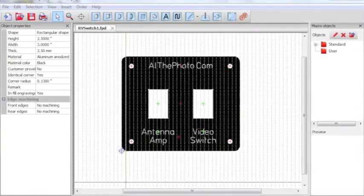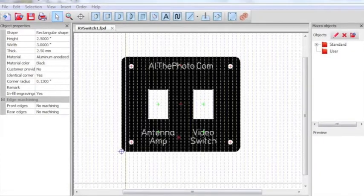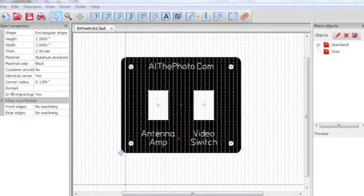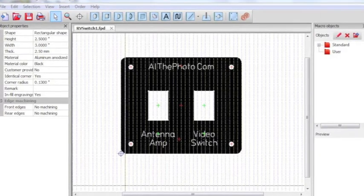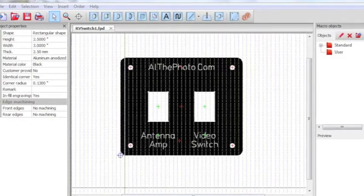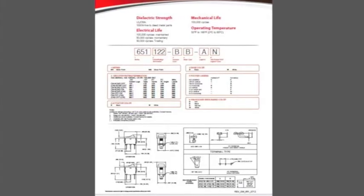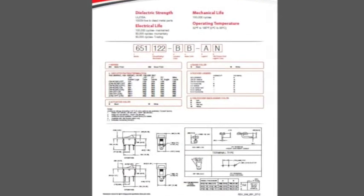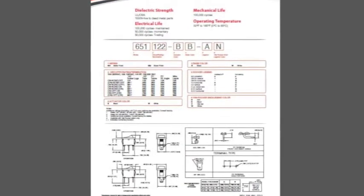You need the dimensions you want for the panel as well as the exact cutouts for things like switches, LEDs, or other components so that you can get a real nice fit and a professional result. The easiest way to do this is to download spec sheets for all the components you want to put into your panel, as they often have the exact dimensions needed.